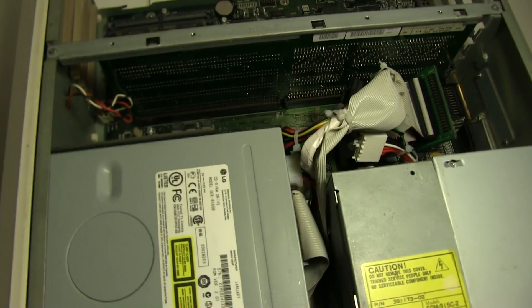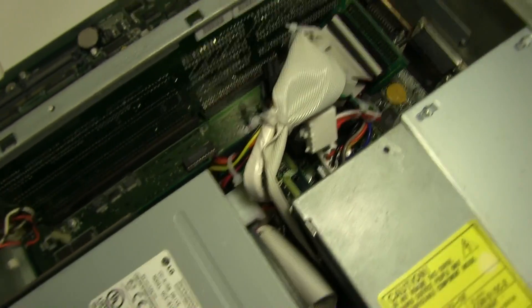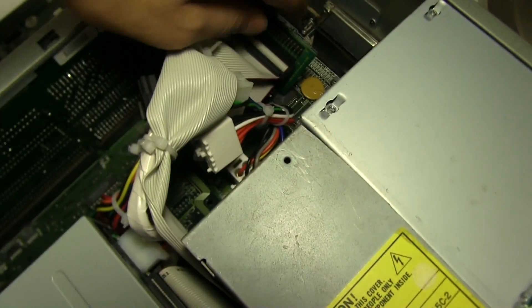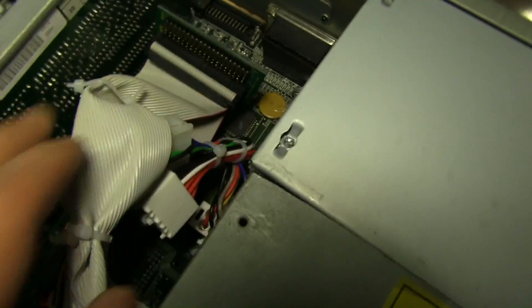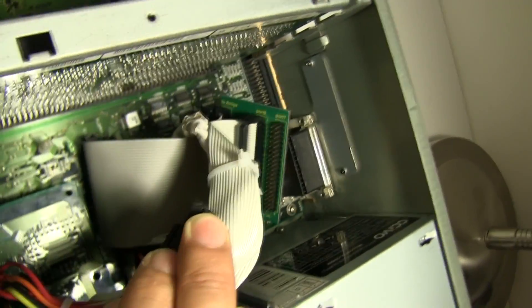Inside, I've got an adapter for my ATX power supply, and I've got an IDE interface here so I can have more devices coming through the IDE port.